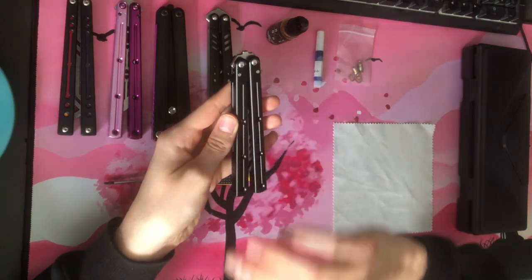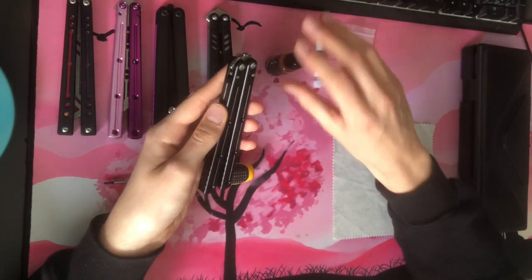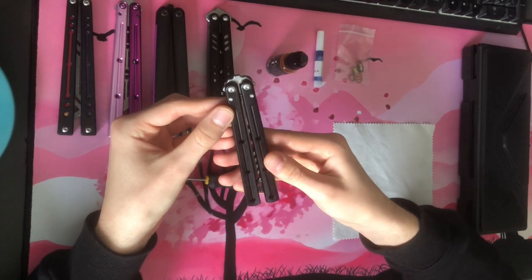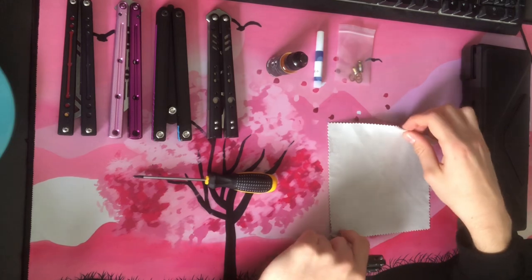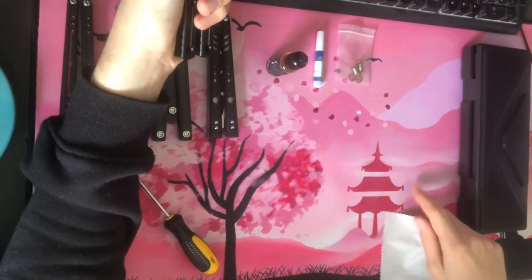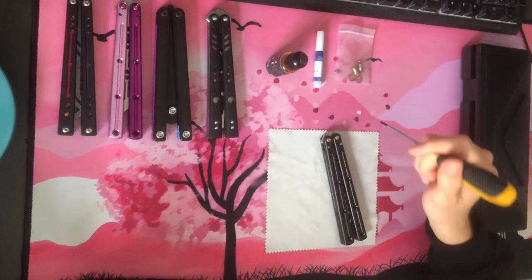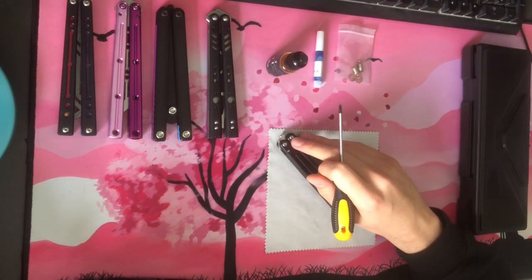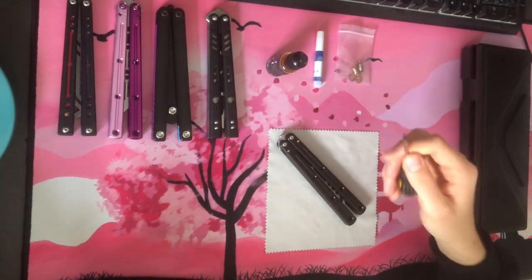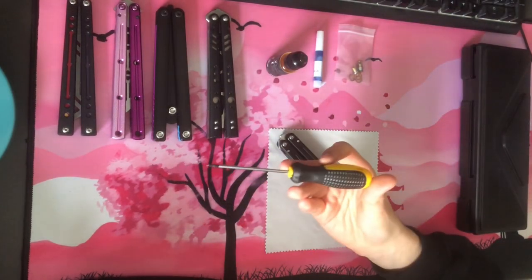We're going to oil it and hopefully get this thing sounding great again. You'll want a microfiber cloth just to clean everything off and to protect your table. You'll want a driver for whatever size screws you have — these are T8 on the Bali Plus Kraken clones. Most Bali Plus products come with T8, so I'd recommend getting a T8 bit screwdriver for those, especially if you're working on clones. The Squid products come with T10, so just make sure you check which one and buy the right driver.